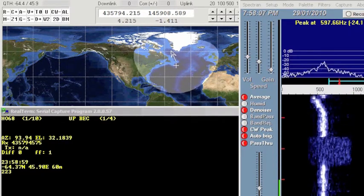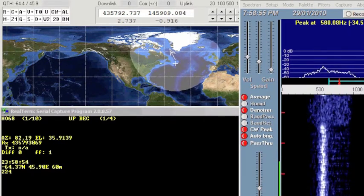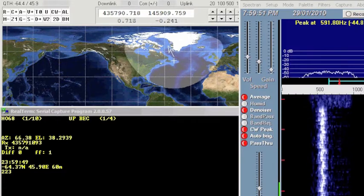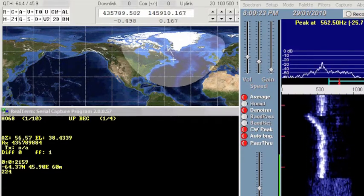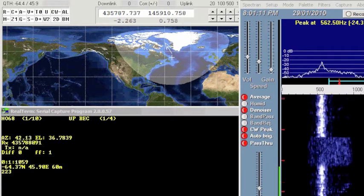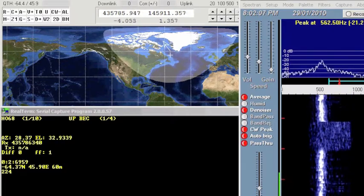Nevertheless, the tuning is quite accurate. Another feature of the project that you can take a look at here is the serial output in the bottom left quadrant of the screen. That's coming from the QRP Tracker, telling you the azimuth and elevation of the bird, as well as the name of the bird and the mode it's in.